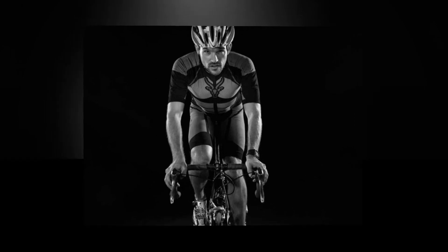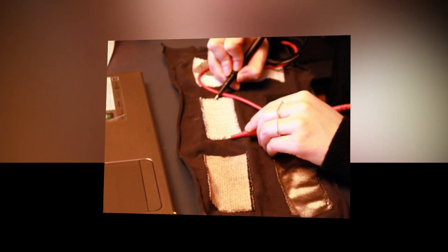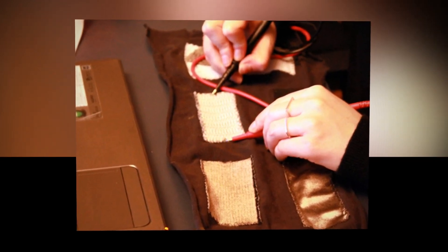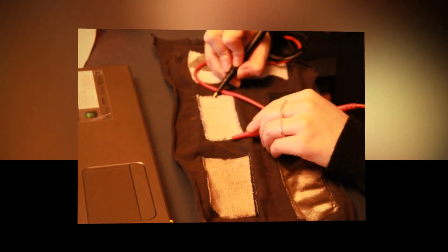Reach your fitness goal much faster with Antelope sportswear, the muscle activating smart suit. Using state-of-the-art electro muscle stimulation, Antelope is the first smart sportswear that makes all of your workouts more effective. The smart suit, designed for anyone, uses integrated technology to provide electrical impulses to engage your muscles.